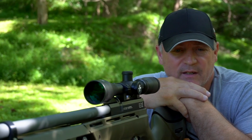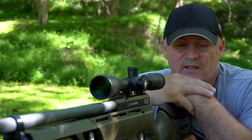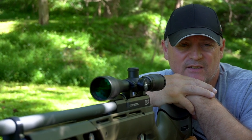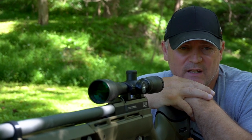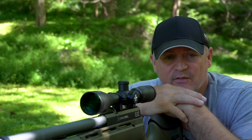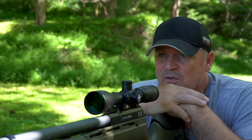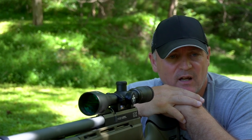It stayed very, very consistent. He has it tuned well as far as the regulator — that thing's working great. The accuracy is great. So you get to see the shot string where I have it tuned. Let's move to the trigger test and see what Hodge set the trigger at.